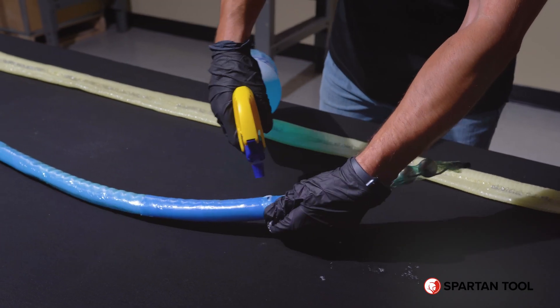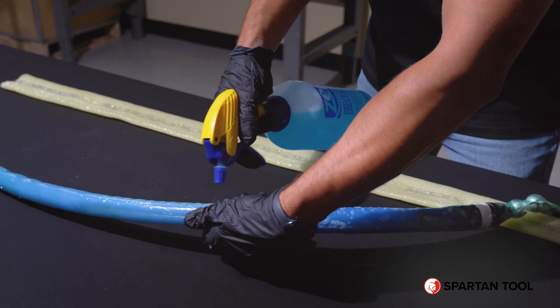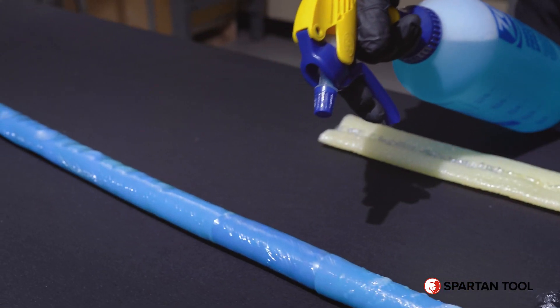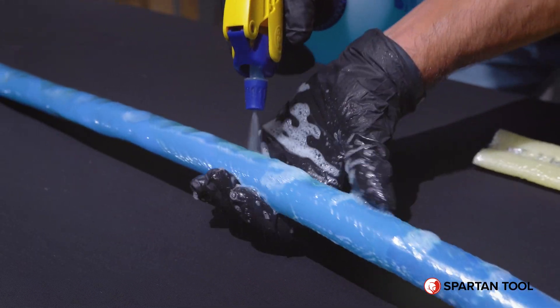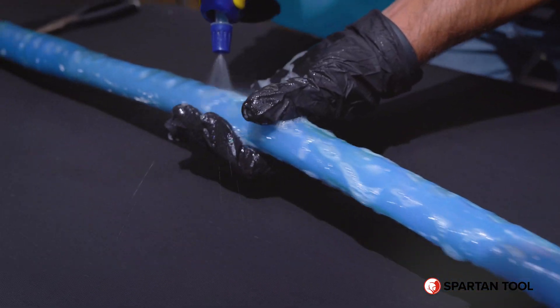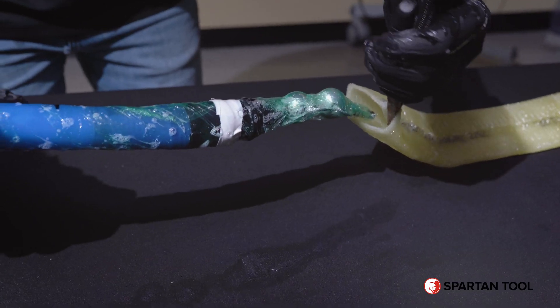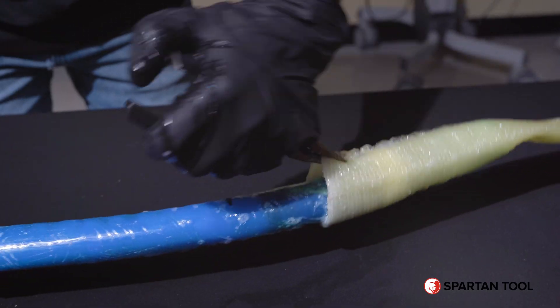Next, lubricate the packer to make it easier to slide your liner material over it. Now you can pull your liner material over your packer, stopping where you made your mark.